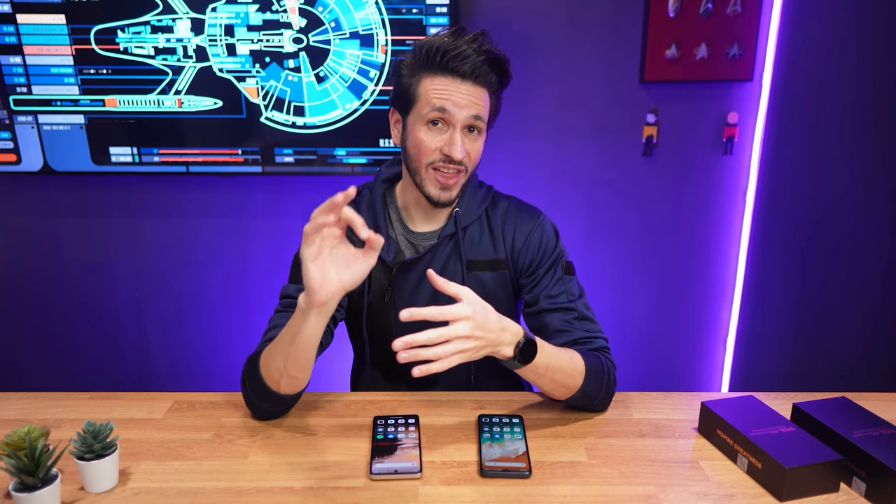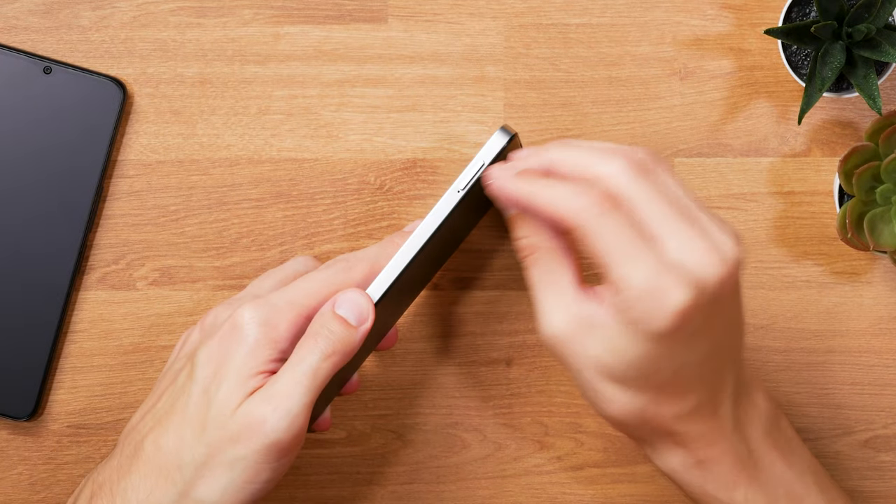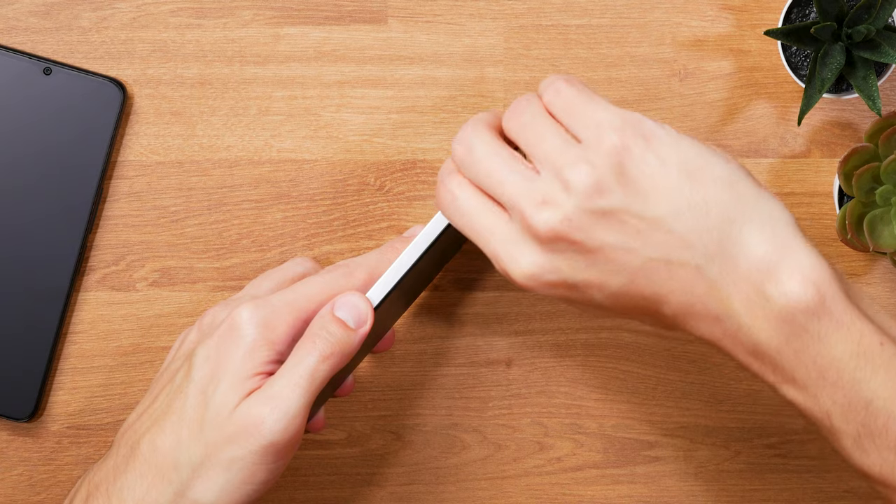That's pretty sweet for a budget phone. And if that's still not enough, you also have the option to expand the storage with a microSD card by up to 2TB.